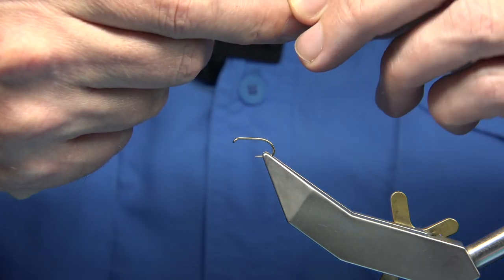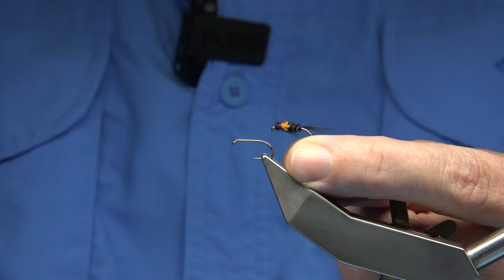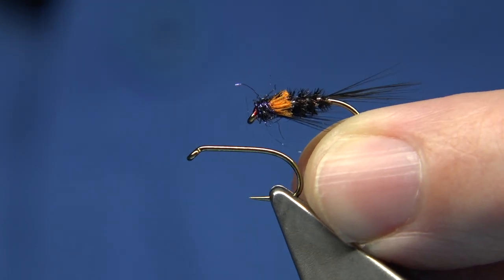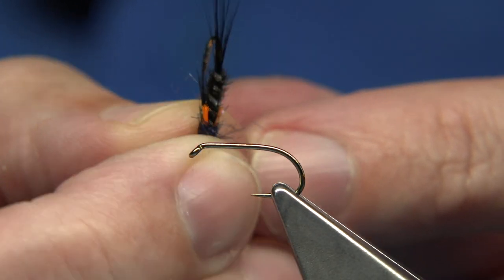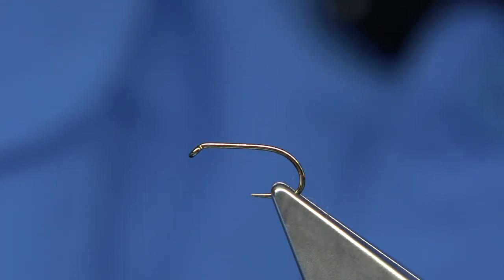The one I'm tying — I'm going to tie this one first. This is just a small black dieback with a hot orange cheek, just to give an impression on the wing buds. It's a very good pattern, quite useful throughout the season depending on the size you tie.